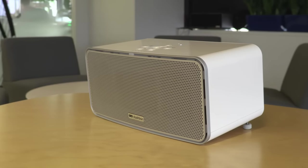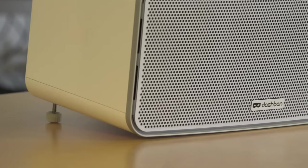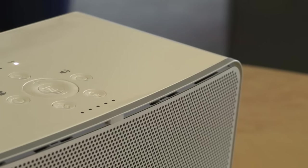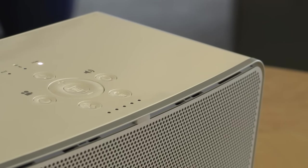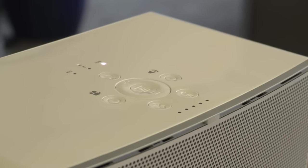As for the sound quality, I don't know of any other projector that sounds anywhere near as good as this does. That's because it's actually a fully-fledged Bluetooth speaker. I wouldn't say it's a super hi-fi speaker, but it's definitely more than enough to get the job done for a backyard movie party.